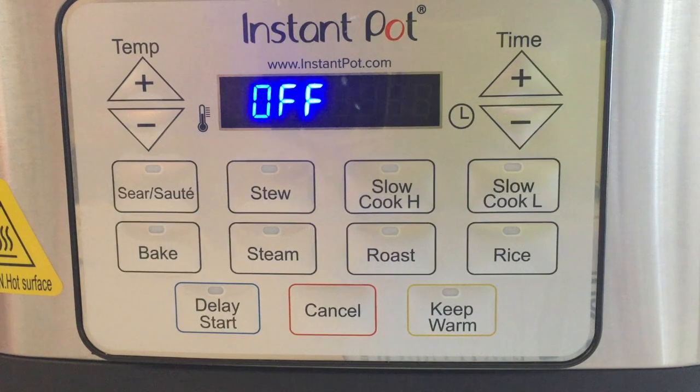The slow cook function on this particular unit has two buttons for high and low. I really like the slow cooking on the Instant Pot GEM and Aura Pro because they are not too hot like most of the slow cookers are today. The slow cook high is programmable for up to 10 hours and when it's over it will go to keep warm. The temperature range it cooks at is around 200 to 210 degrees.